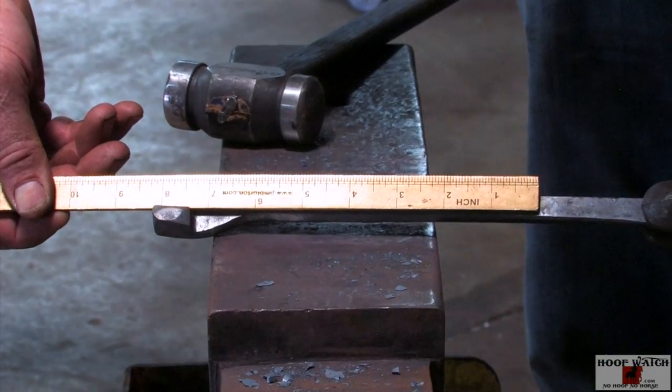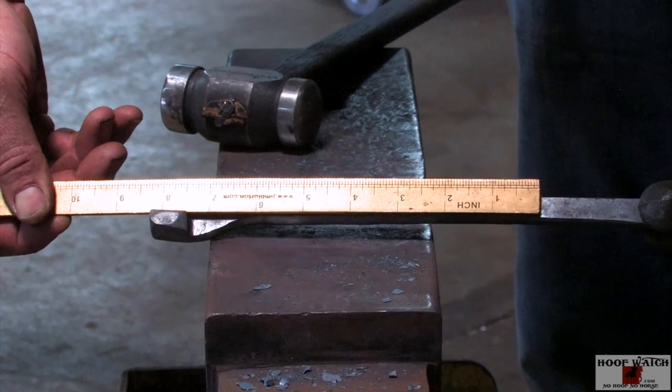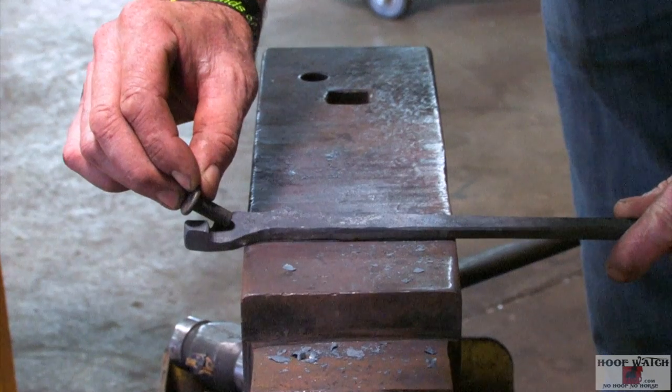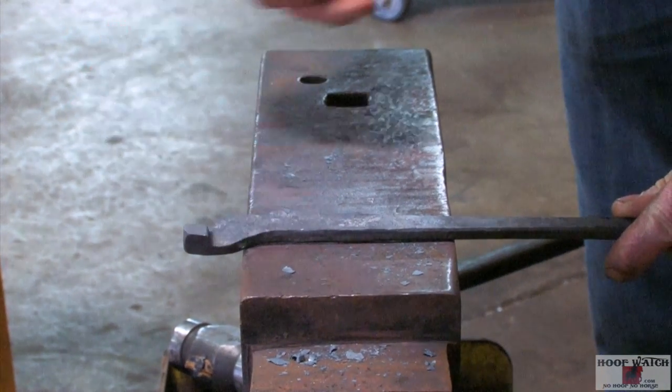I've gotten that head on the other side of the rein. Now what I'm going to do is try to line up to where the rivet bisects the jaw. So I'm going to punch my eye in the center, and then I'll clean up the boss to go around my hole.